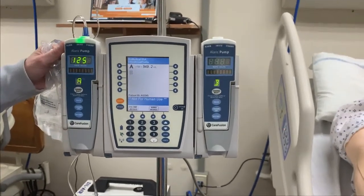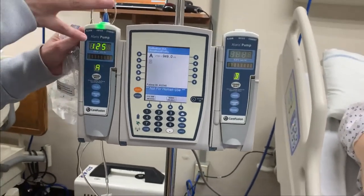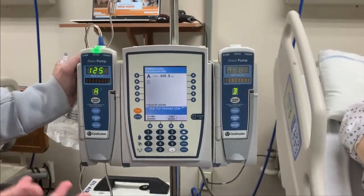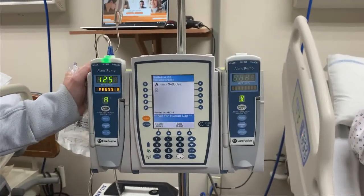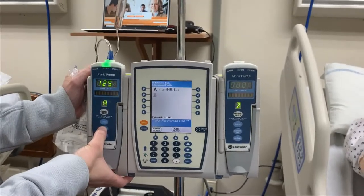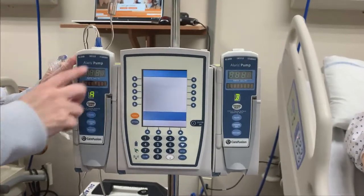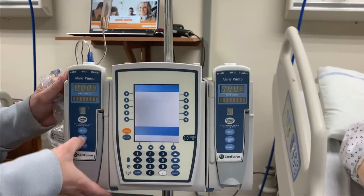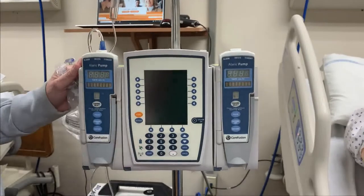There are times in your scenario when you may need to shut it down altogether — what's going in has become dangerous to your patient and you don't need it to continue infusing. The easiest and quickest way to do that is to hit channel off and let it hold for a few seconds; it's going to completely power down. In the event you had two things going into your patient and you hit channel off on one, the other will continue to pump. Because we only had one thing going, my entire pump shut down.